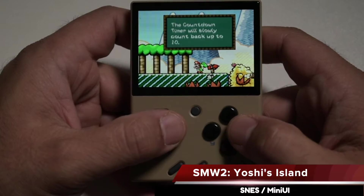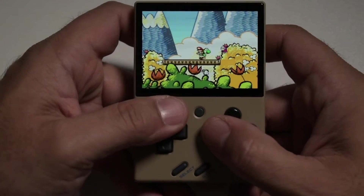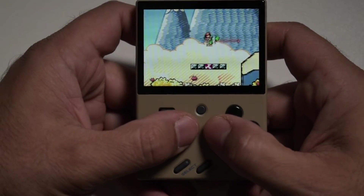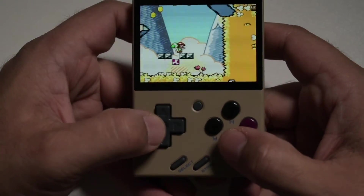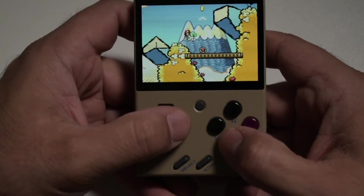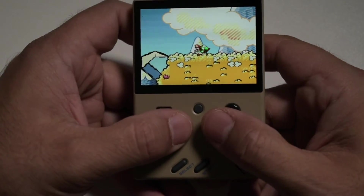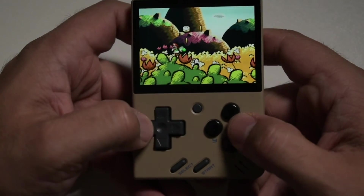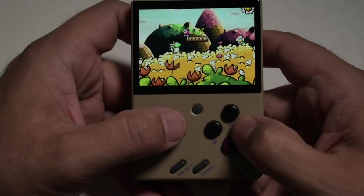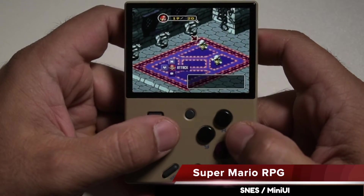Some other videos said you needed to turn frame skip to Auto to get some SNES games like Yoshi's Island to work smoothly on MiniUI and the Miyoo Mini, but there must have been some optimizations made under the hood since those videos were published, because I didn't have to set anything to get Yoshi's Island to work smoothly. I'm going to let this play for a few seconds — if you see any frames dropping or audio stuttering let me know in the comments, but I didn't notice any issues. I also tried Super Mario RPG, which is another heavy hitter that's kind of hard to emulate, and that seemed to be working fine as well.